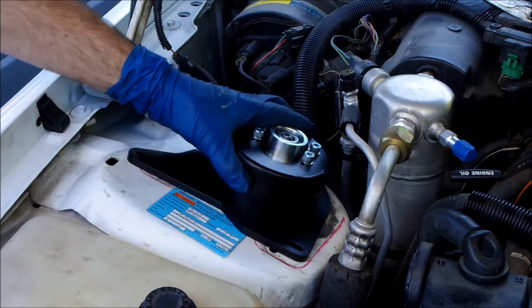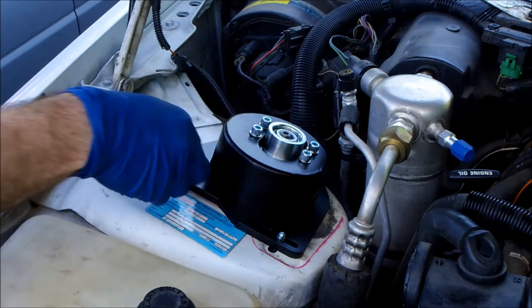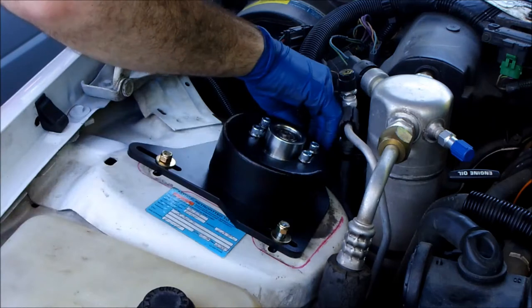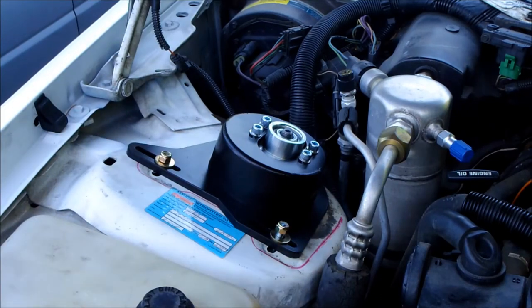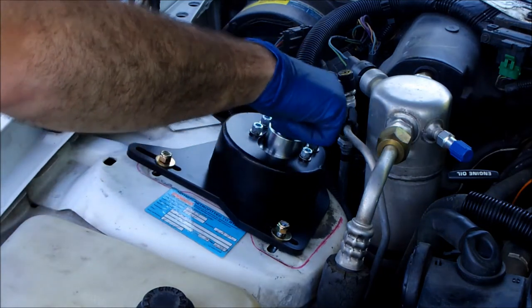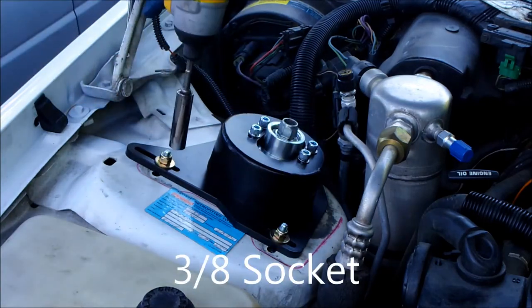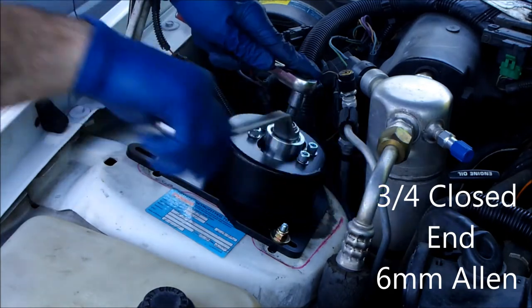Install the new strut tower mount. Install the strut tower mounting bracket with three locking nuts. Raise the A-arm until a few threads from the strut are showing. Install the strut tower nut. Lightly torque down the three strut tower nuts, then tighten the strut tower nut.